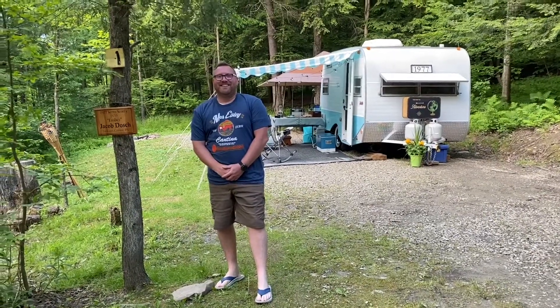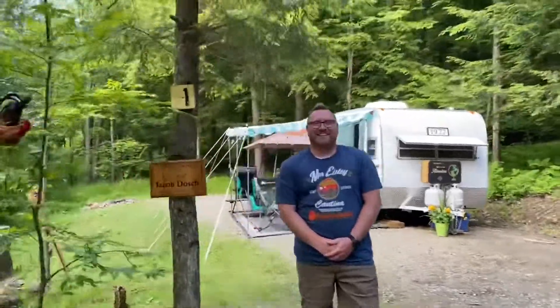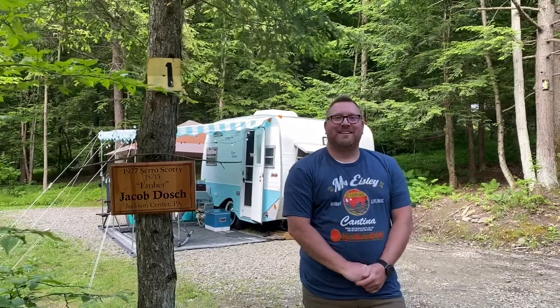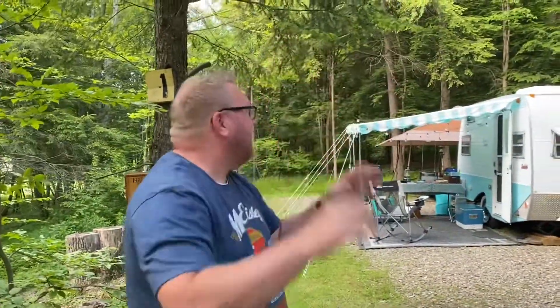Here we have Jacob with his 1977 Scotty, a JS715, and he named it Ember. He loves campfires and always loved embers floating up in the air, so he thought it was a cool name.